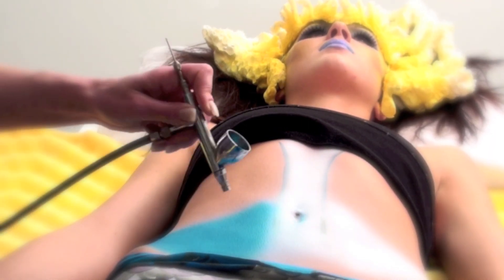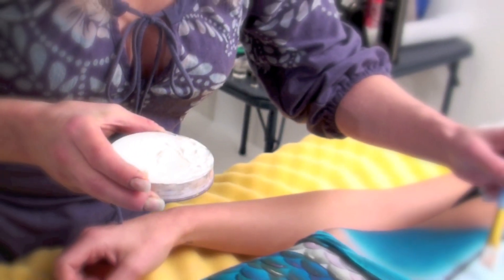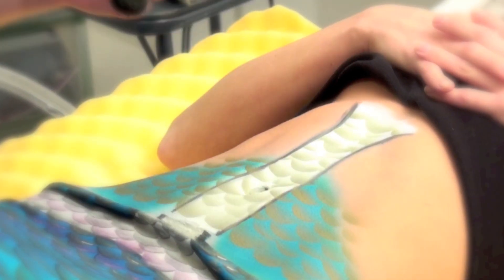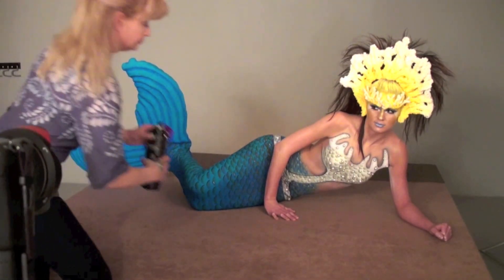Beginning with hair, then makeup, and then a combination of body paint and airbrush makeup, Morgan methodically brought the mermaid to life. We took test shots at various stages in the process to ensure that we would be ready to shoot when Megan's transformation was complete. It was important to have a plan in place so that we could minimize the amount of makeup and painting required by only painting the parts of Megan that would be seen in the shot.